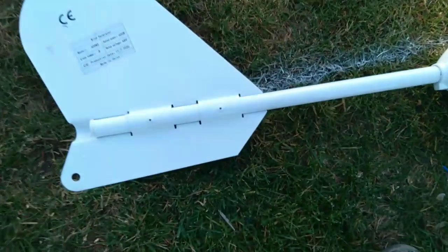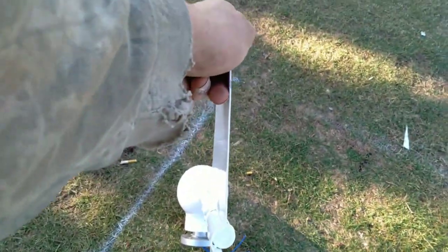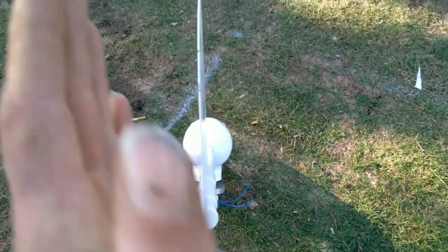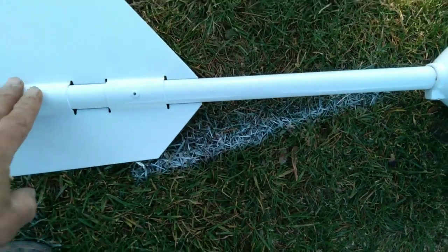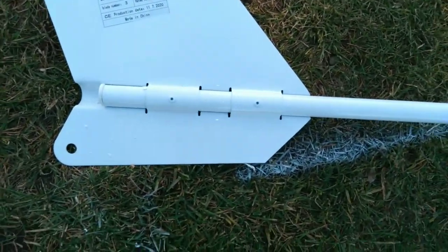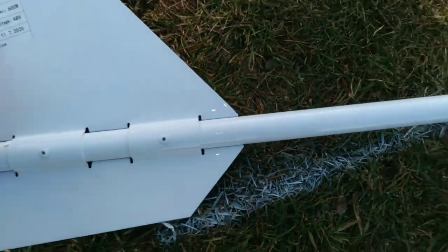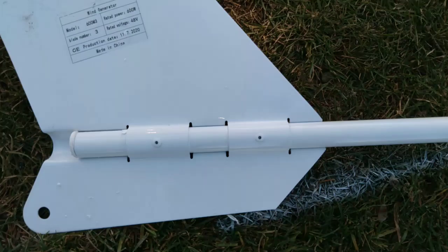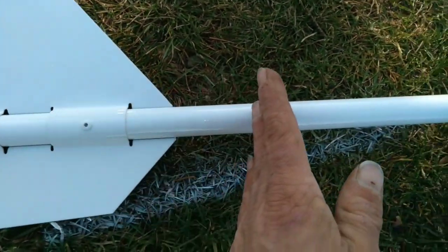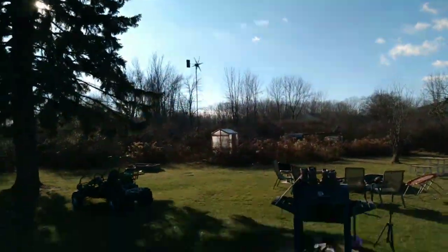I kind of like how they changed the tail. The other one was welded and the tail had an angle in it so it would furl itself out. They stamped this new tail a little bit differently and they riveted it in on both sides.